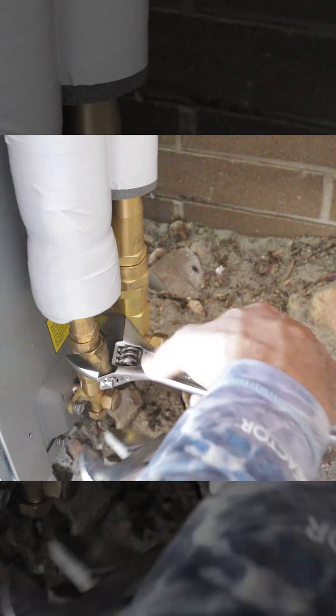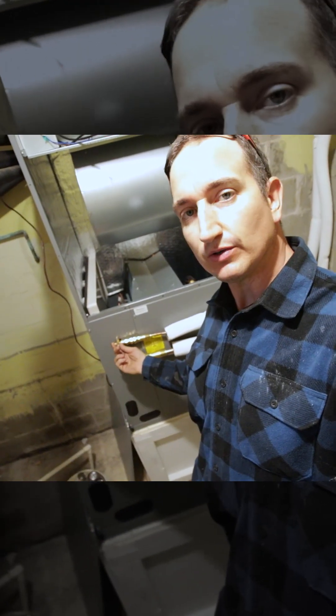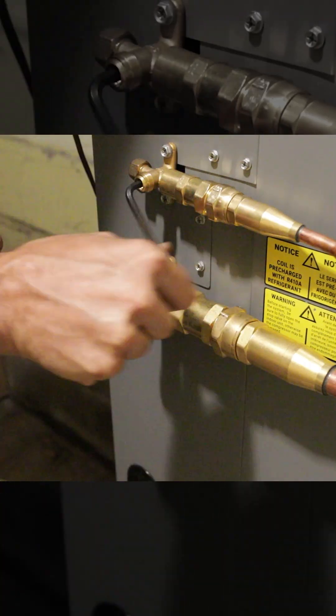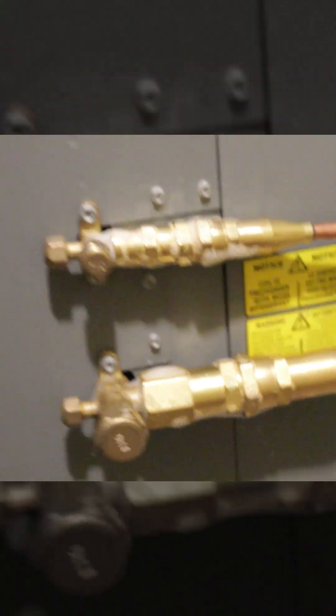All right, it's pretty good — I think we're going to be all right. Now what I can do is pop these off, open the valves, and that will connect the refrigerant from the air handler to the line set to the condensers, and then we'll check for leaks. Look for any bubbles — no bubbles. Good to go. We're pretty solid.